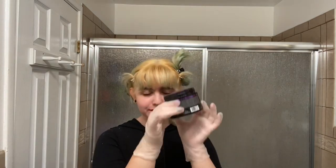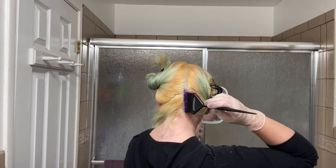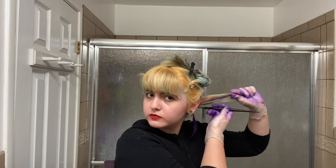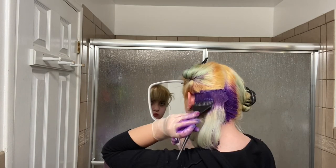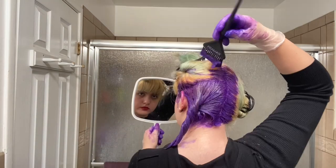I really do be speed-running this commentary. This was my first time using Pulprite straight out of the tube — I've used it before but always mixed it with other dyes. Initially I was gonna dye my hair all purple, but I thought that was too boring for me.